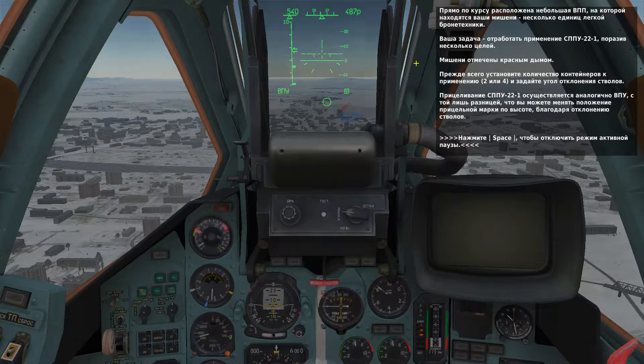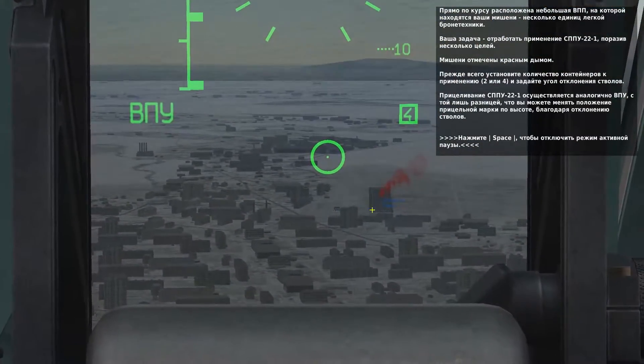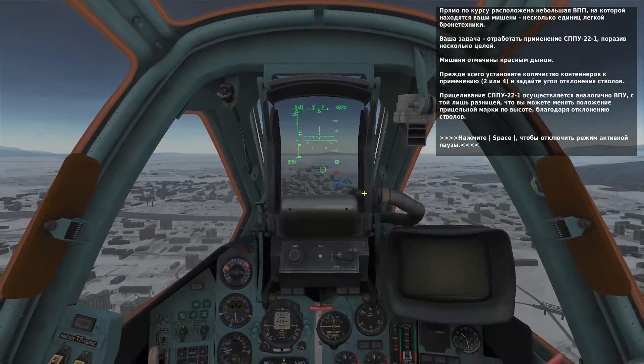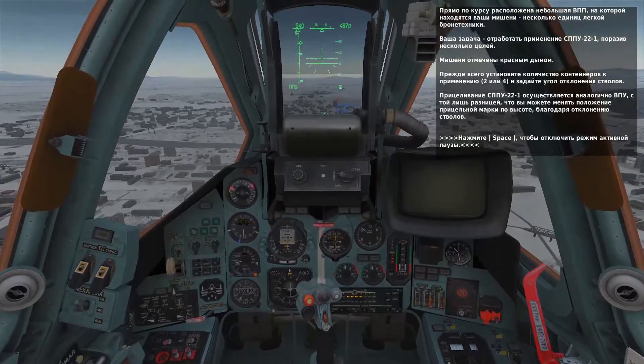Ahead of you on a small airfield is a light armored vehicle marked with red smoke to practice on. Set the number of gun pods to use and the depression angle, then use the aiming reticle on the HUD to line up the shot. When you have the launch authorization cue, press and hold the spacebar to fire the gun pods.